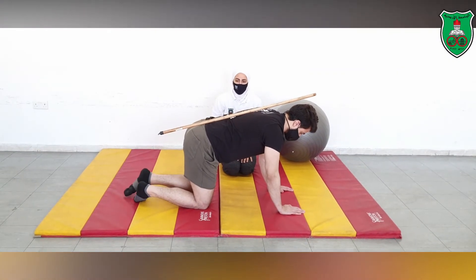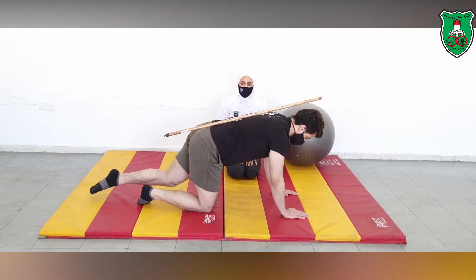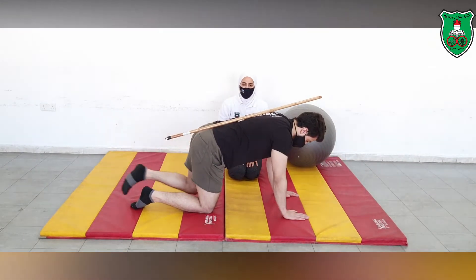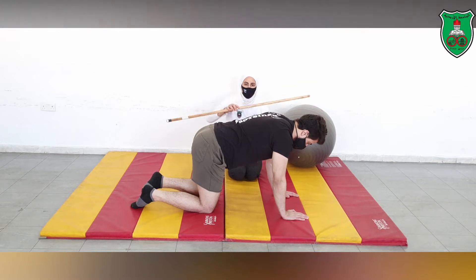Raising the arm, sliding the leg, both arms and leg — applying all of these while holding the draw-in maneuver.